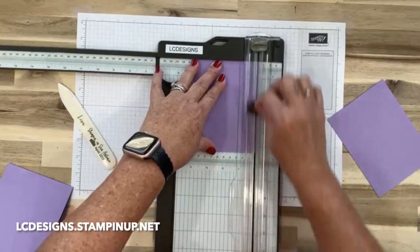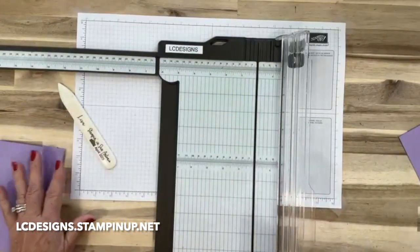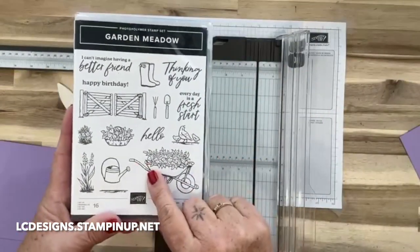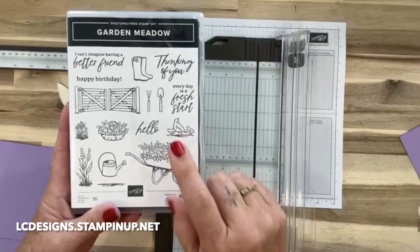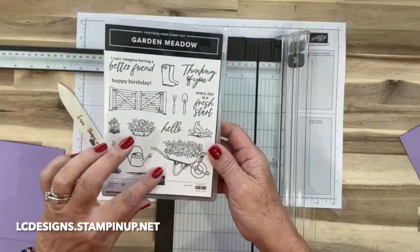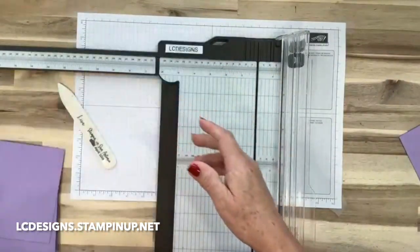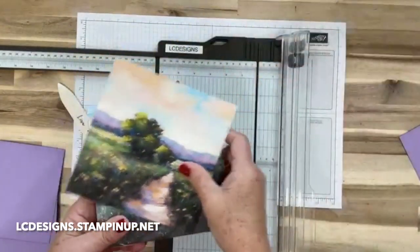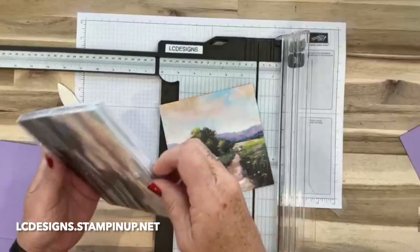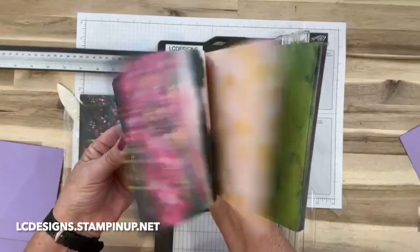I'm thinking about my DSP that I'm going to cut. I didn't even show you - this is the bundle that we're going to be using. It's out now, it's online exclusive. I was going to say it's coming out November 7th, but that was yesterday. So this is the stamp set and there are a lot of dies. Here's this beautiful paper - the paper does all the work. These are just beautiful card fronts that you can use.